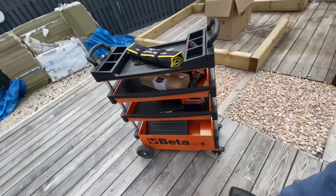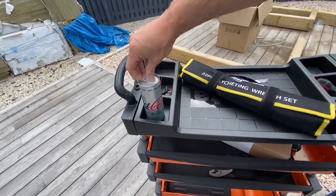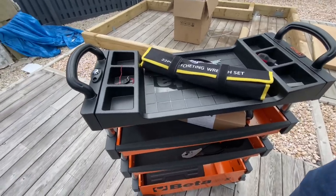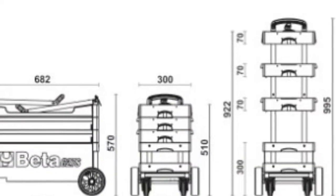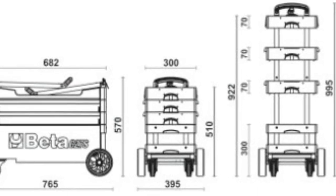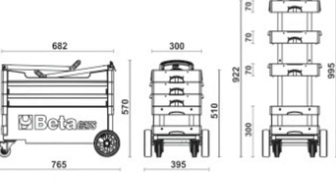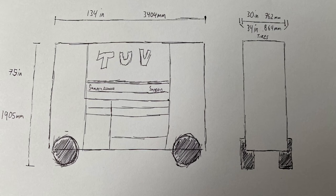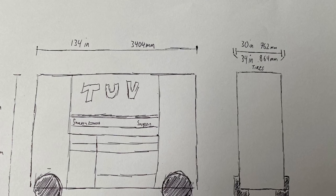The Snap-on TUV/EUV at $40,000 and the Beta tool cart at around $400 - they're not even in the same league. It's my dream to have a Snap-on toolbox like the TUV, but in the meantime while working in outdoor situations, I might just make a smaller version of the TUV - the same thing but at reduced scale. Stay tuned to Footage Factory to see what I've got in store.